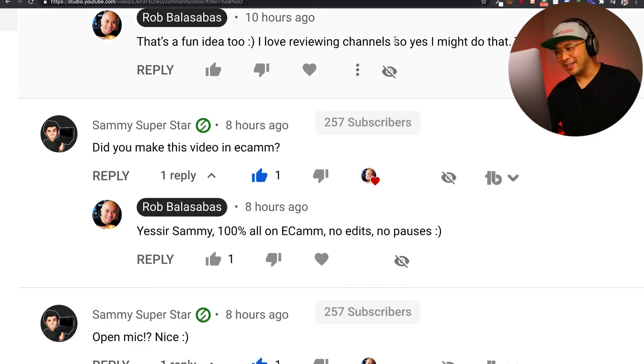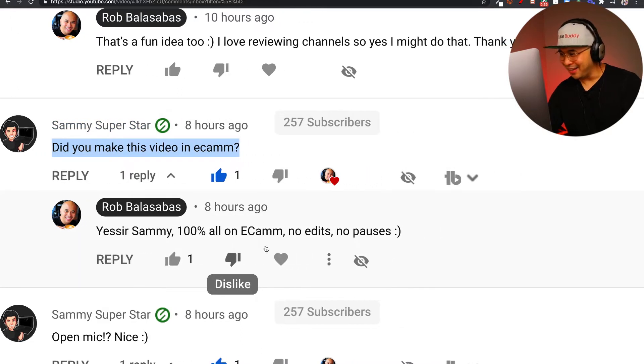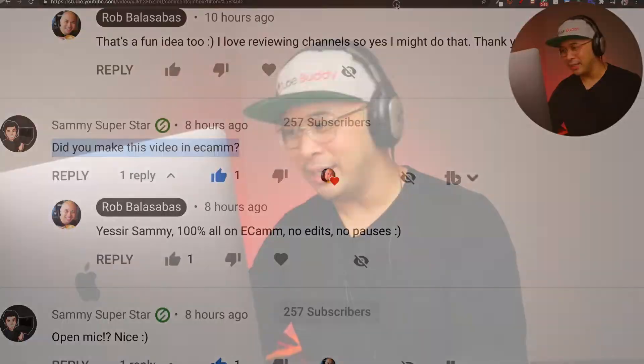Alright, so I got asked this question — I'm going to share my screen right now. It's our good friend Sammy Superstar. He says, hey, did you make this video in Ecamm? And I said, yes sir, Sammy, 100% all on Ecamm. No edits. No pauses. And so that's how I've been creating these videos.